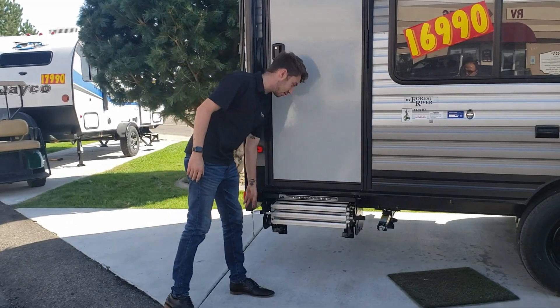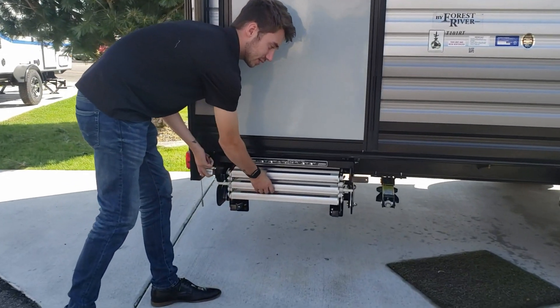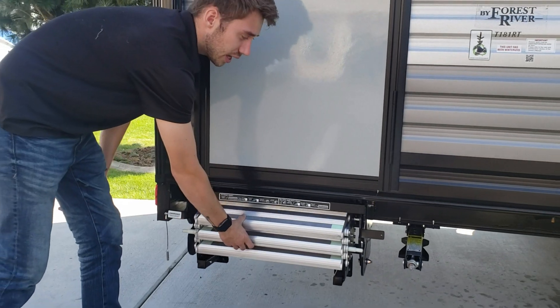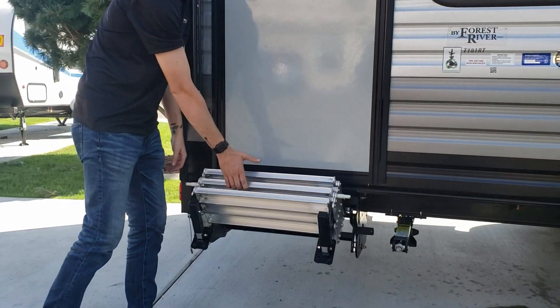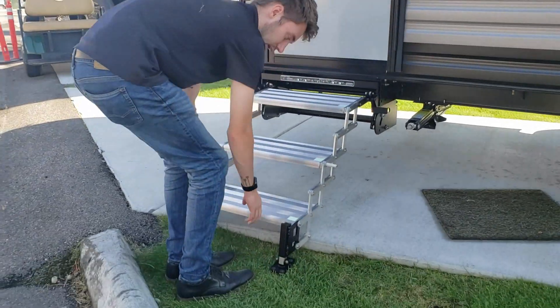To deploy them, you have a lever on the left and the right hand side. All you have to do is lift up that lever, grab the steps out about an inch, and let go of the lever because the lever is spring loaded. It's going to fall right into its first position just like that. From there, grab it by the bottom step and set the steps down.